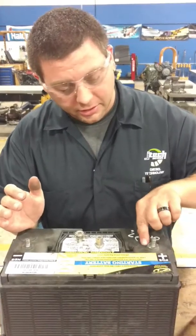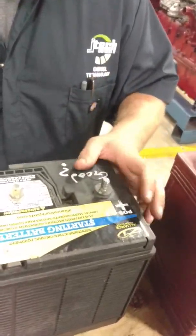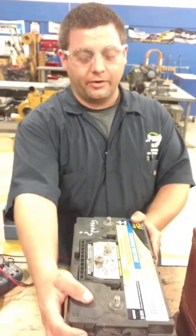When looking at these, you've got a little bit of corrosion on here. You want to make sure all the corrosion is cleaned off and that you've got good connections. Now, load testing the battery.